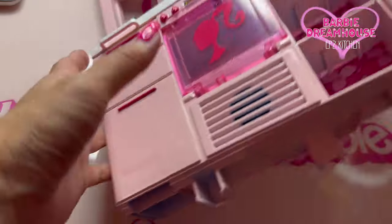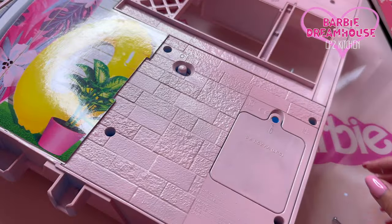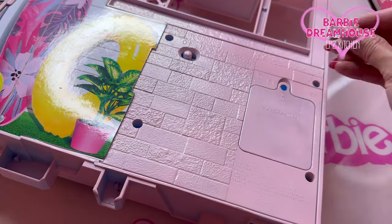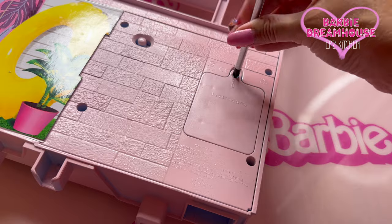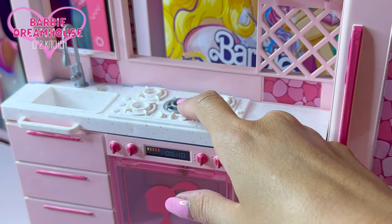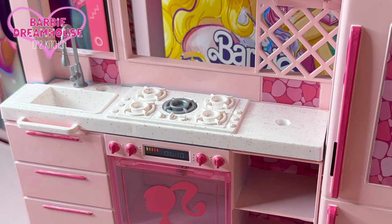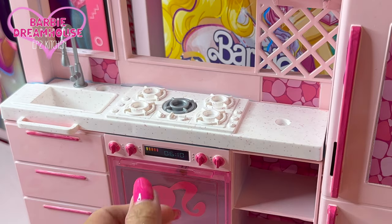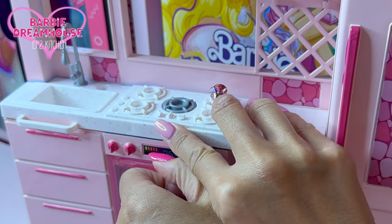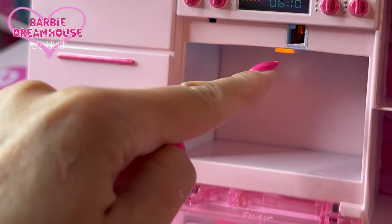Before showing you the whole kitchen, let me try to put some batteries in. So I put the batteries in and I turn the switch on — watch. When you push this stove button, it makes a cooking sound. And when you open the oven door, look — the light turns on!